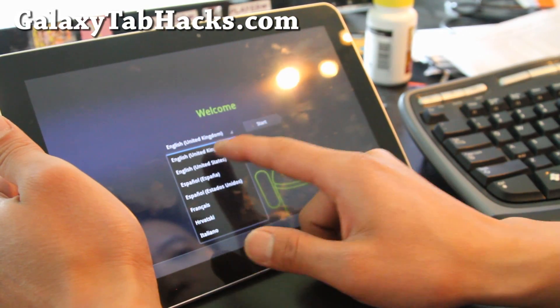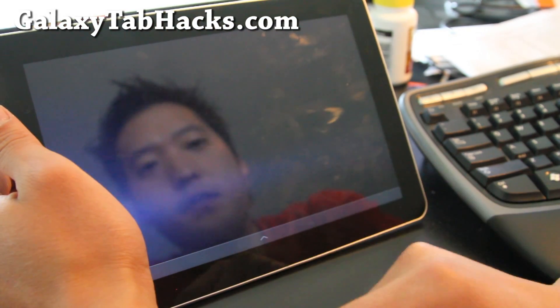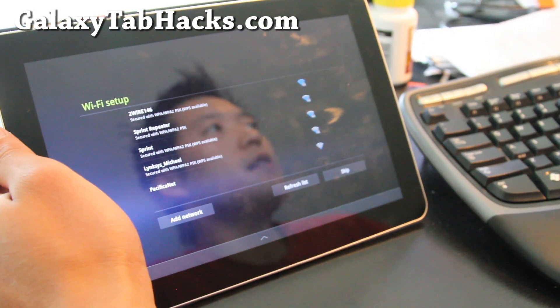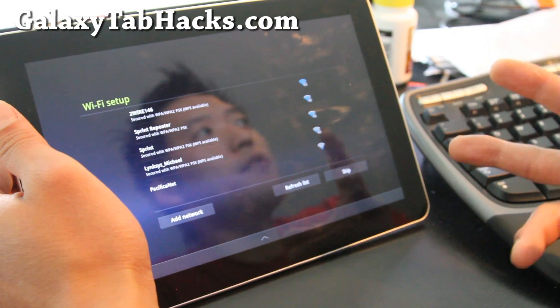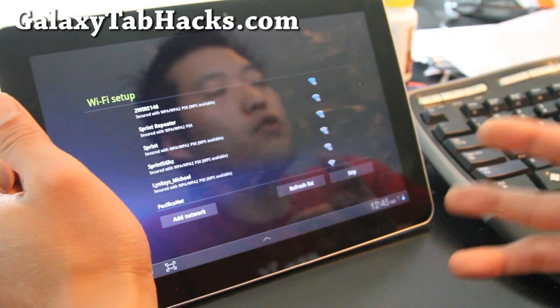We're going to change the language to English, United States, because that's where I live. Actually, let me do the setup and I'll make it into another video — a review of the ROM itself. That way I can title this one 'How to Install a New ROM.' And that's how you install a new ROM.